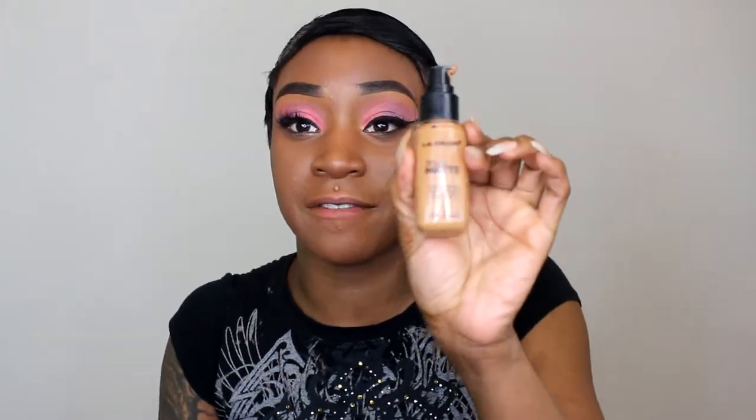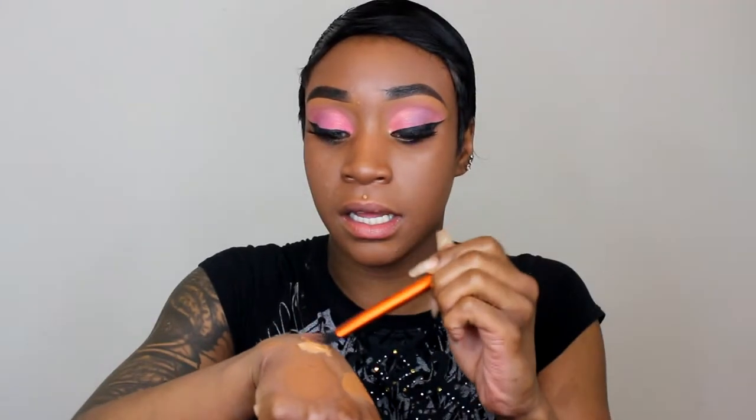Today I'm going to be using my LA Colors Truly Matte Foundation in Cappuccino with my damp beauty blender. I'm going to use my LA Colors Truly Matte Foundation as a concealer, going in with a Real Techniques flat foundation brush to put the foundation underneath my eyes and all the places that I want to highlight. Then I'm going to use my beauty blender to blend it all out.